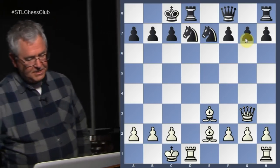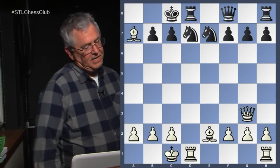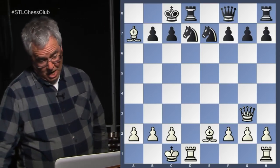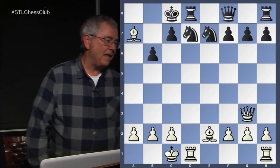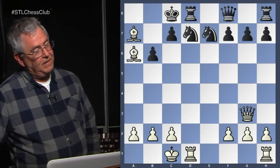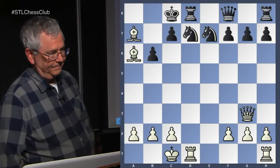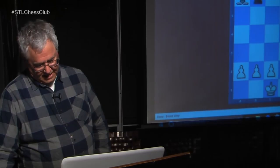Bishop takes a7. In this particular case, trying to block the bishop from retreating doesn't work very well. Black tries to block the bishop, but it opens up the diagonal for the white bishop and it's an immediate checkmate — bishop to a6 is checkmate. Okay, let's go on to the next example.